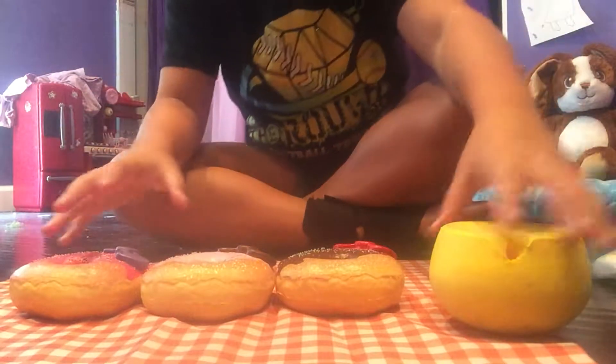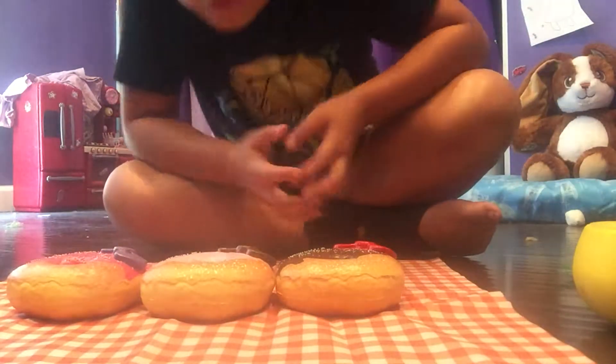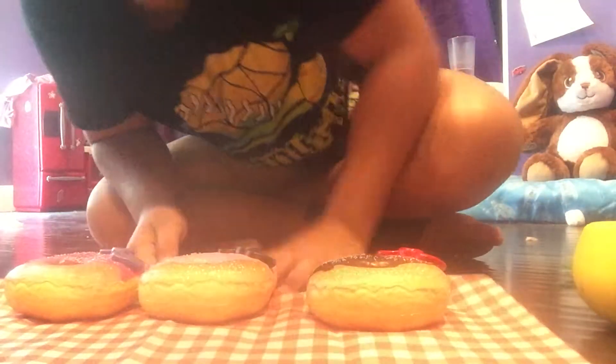If you want me to do a squishy experiments video, I'm completely fine with that. I can do anything to my squishies except cut them up since they were actually pretty expensive. But I'm not going to cut my homemade ones up either because my mom is going to kill me.